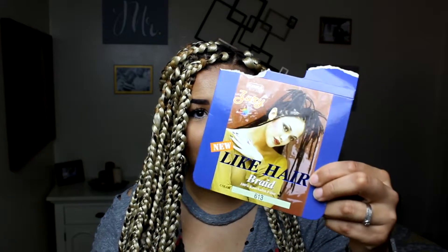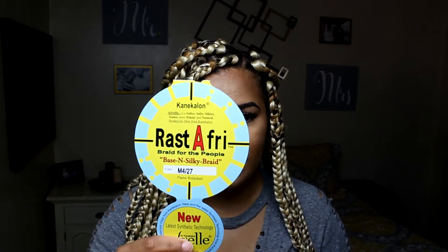I used a total of 12 packs of hair. The light blonde hair — I would not recommend that brand; it was kind of rough. The darker color in my hair was the Rastafri brand, which was a mix. I'll have the brands and colors for each one in the description box below. That one I really liked — it was silky and just felt better. I used four packets of the Rastafri and eight packets of the other one.